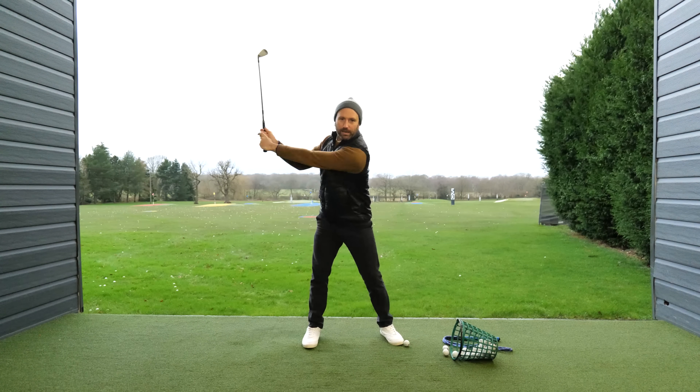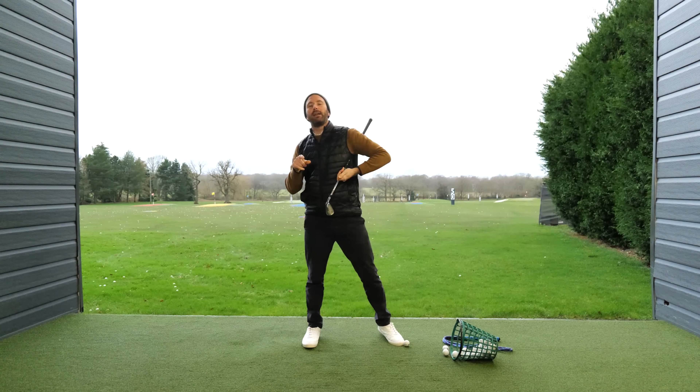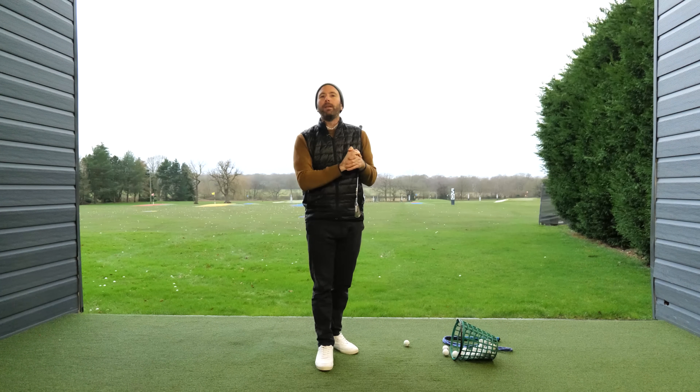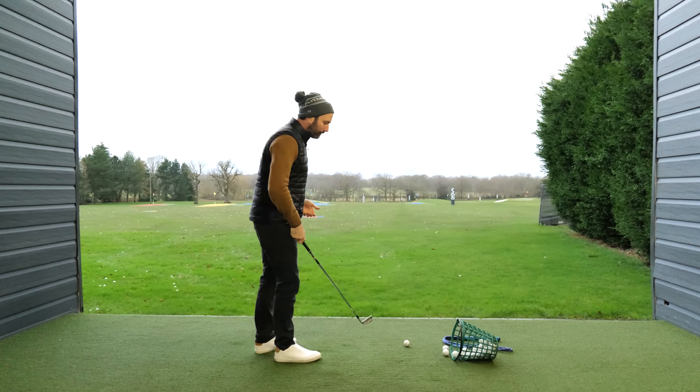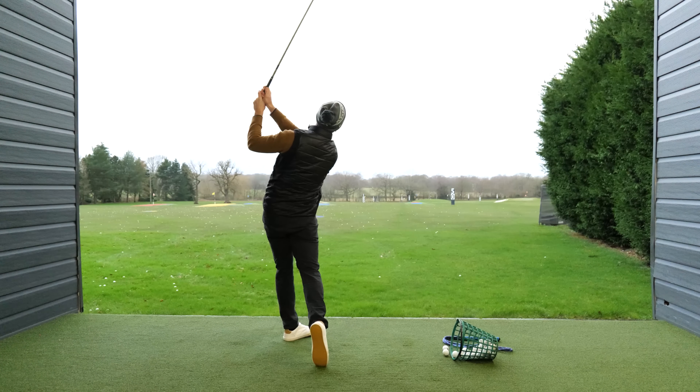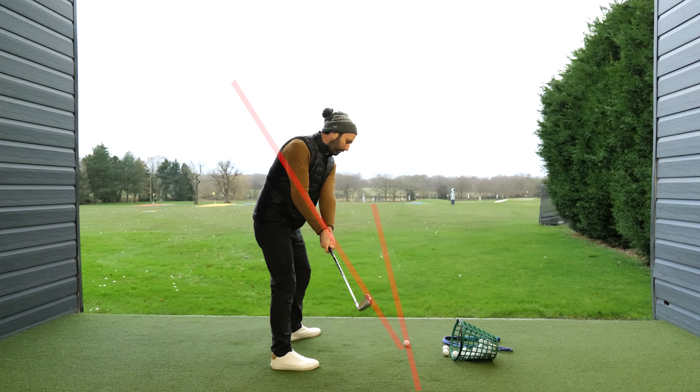So you need to turn the necessary amount so you can swing the club on plane, which seems to be anything between 80 to 90 degrees. And if you're somebody who overturns in your backswing — which is a very good chance that you are — then maybe the next time you go to the range, think more about lifting your arms up and not trying to complete a turn. You may well just be surprised with those results on their own.